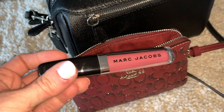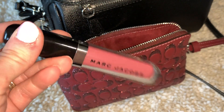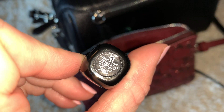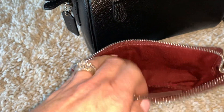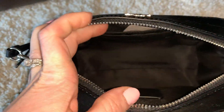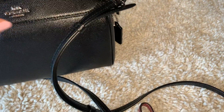I always like to carry a lip product. I don't carry makeup usually, but I like having lip products with me at all times. This is the One More Time Hydrating Lip Gloss Stick — I love this stuff. I also just carry a pen with me. That's all I have. I don't carry a whole ton in a crossbody; if I wanted to carry more, I would just carry one of my regular size purses.